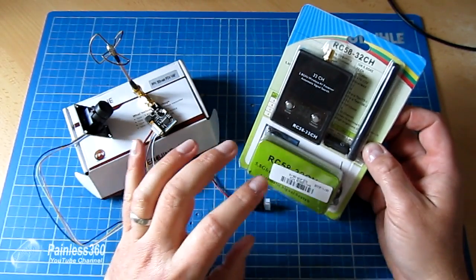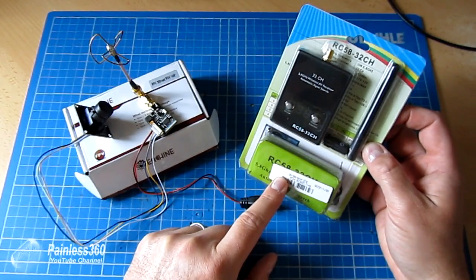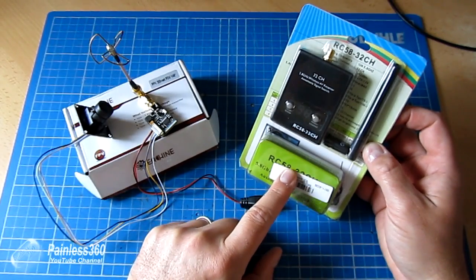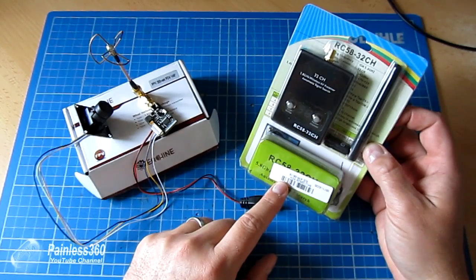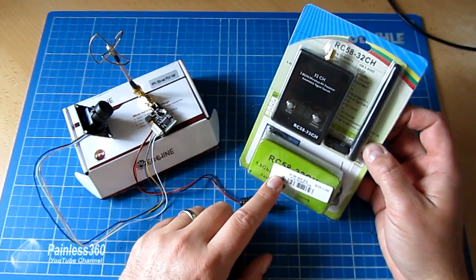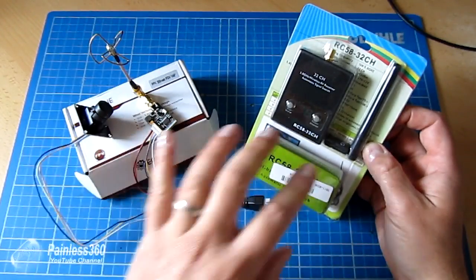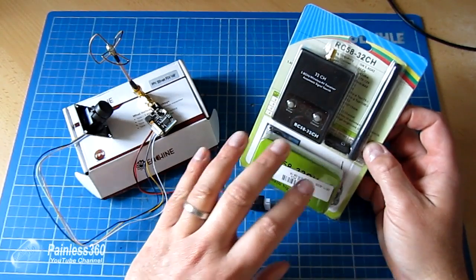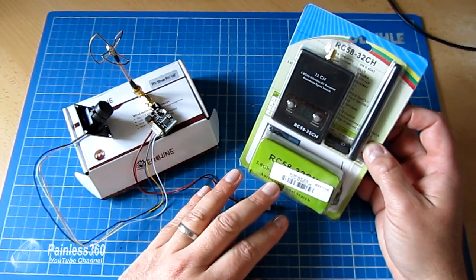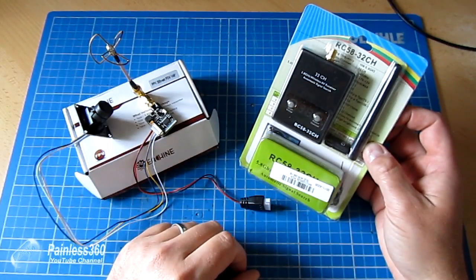Not only that, but if you pop this thing into a set of cheap goggles or into a little reversing car TFT that runs off 12 volts, you can have an FPV system for about 70 or 80 pounds. So what I'll do is go through each of these pieces in turn and show you them working — not only with their own system together, but also showing the transmitter working with a Fat Shark, and this working with a Fat Shark transmitter, to show you the true interoperability of this great little setup.